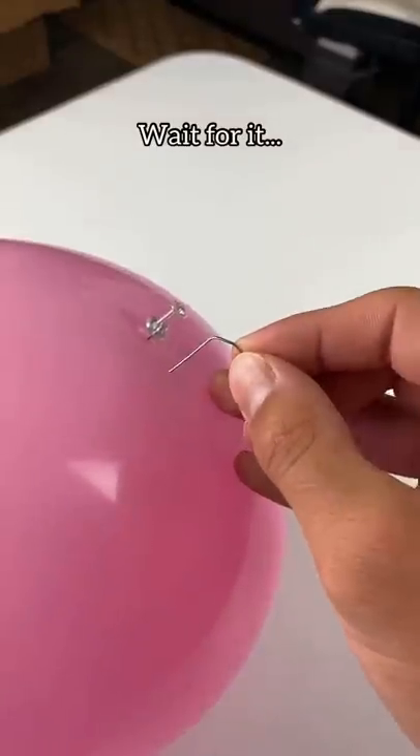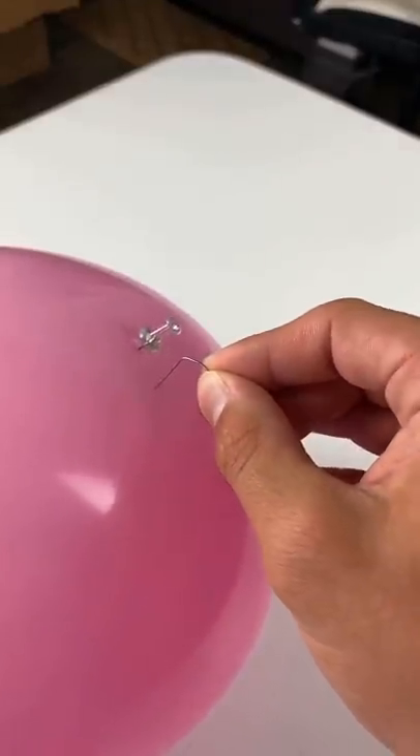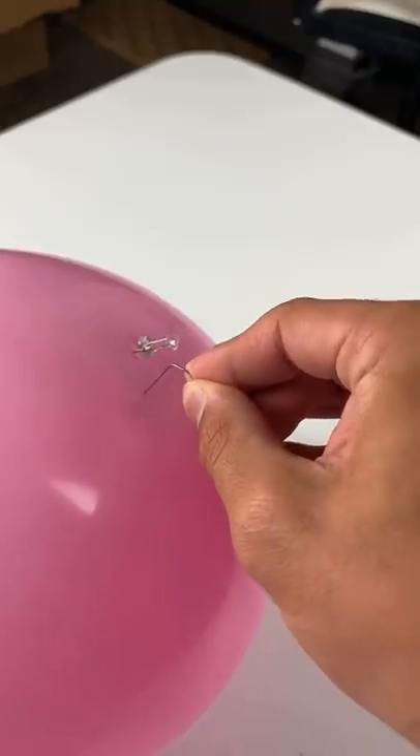Let's see if a paper clip will work. Just push, push, push. Oh! Did you guys think it worked?